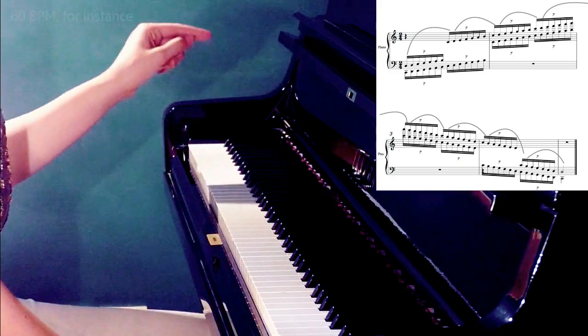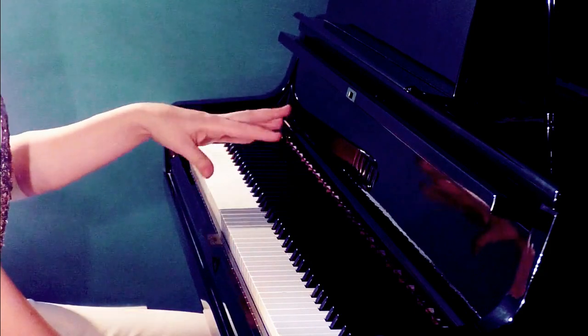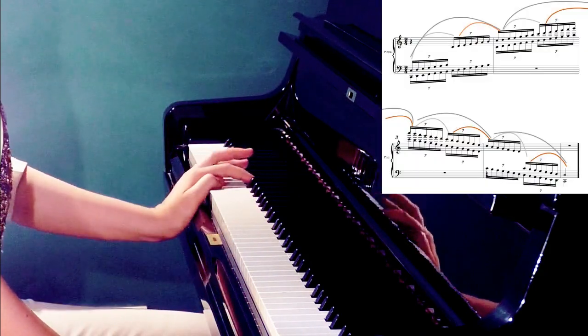The fast tempo should be exactly the one discussed in the previous video, part one. After finishing repeating in different tempos, start practicing by one phrase.